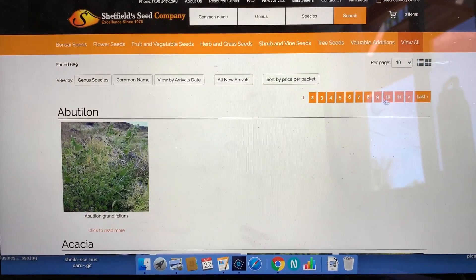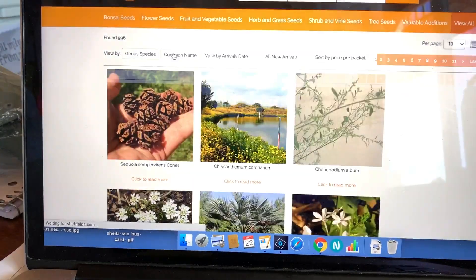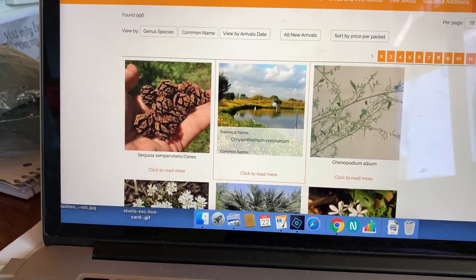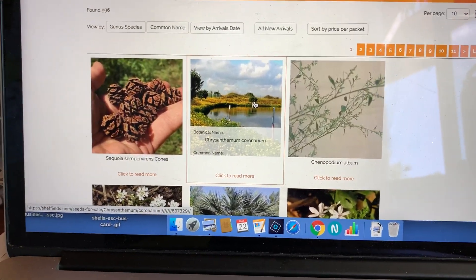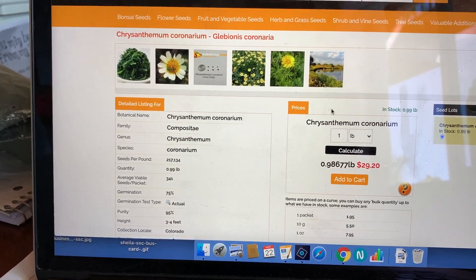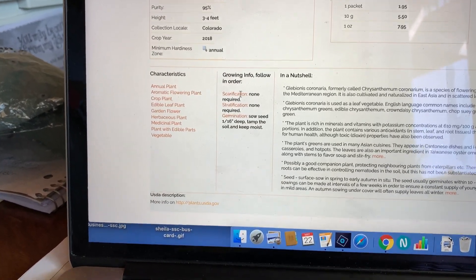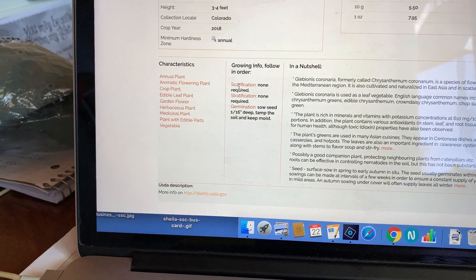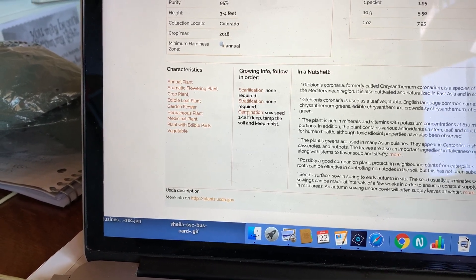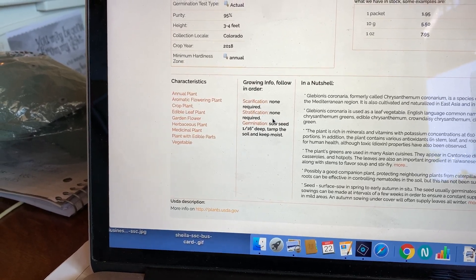It brings up all these pages, which is more than 11. I'm going to click on common name and go to chrysanthemum. If you look on this page, as usual, you have the pictures and how much is in stock. And if you come down here to the growing instructions, you'll see that no scarification, no stratification — that means it's ready to go as soon as you get the seed.